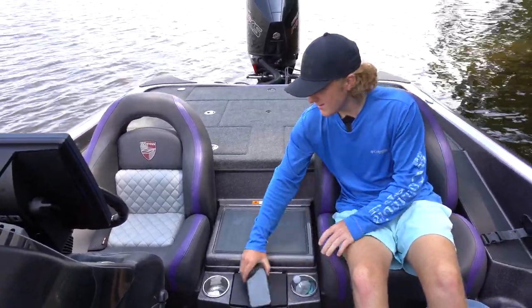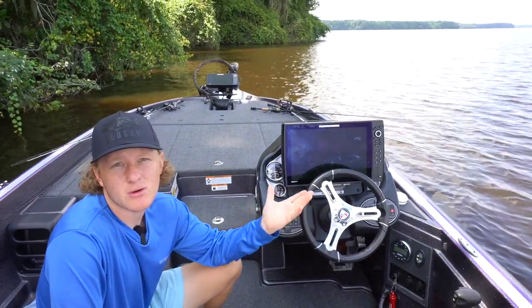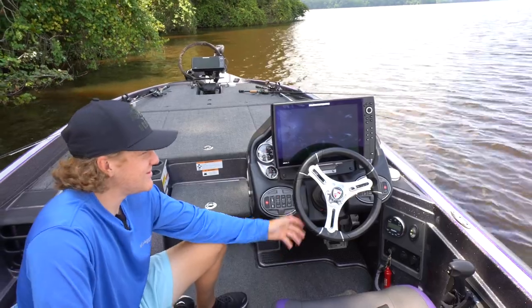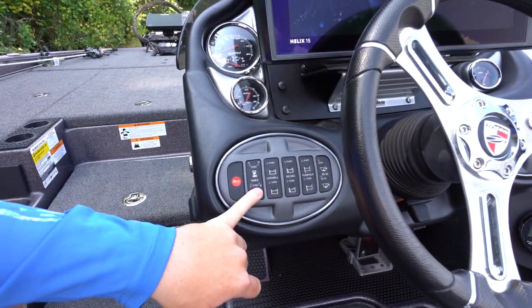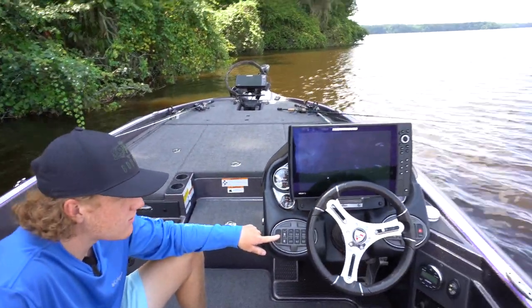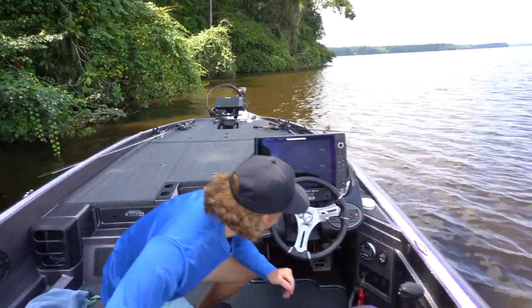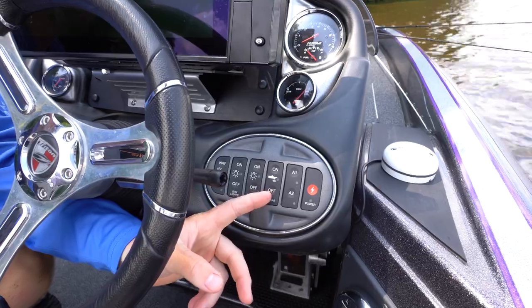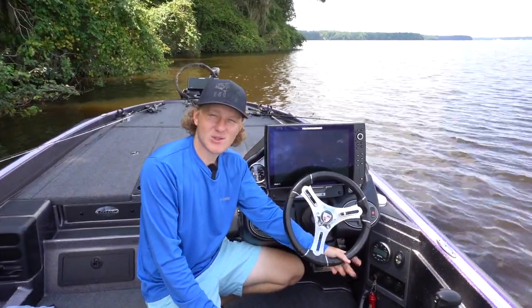We got the dash right here. This boat is not a stick shift — it's a hot foot. Any of the big boats with these big motors on them are going to have hot foots to control the speed. You got your steering wheel, all your pump out, pump in, recirculate livewell stuff right here, timers for pumping fresh water in, your horn. On this side you have all your nav lights, deck lights, and what's really interesting about Triton is they have a sonar button — for your units to work you have to turn that button on.